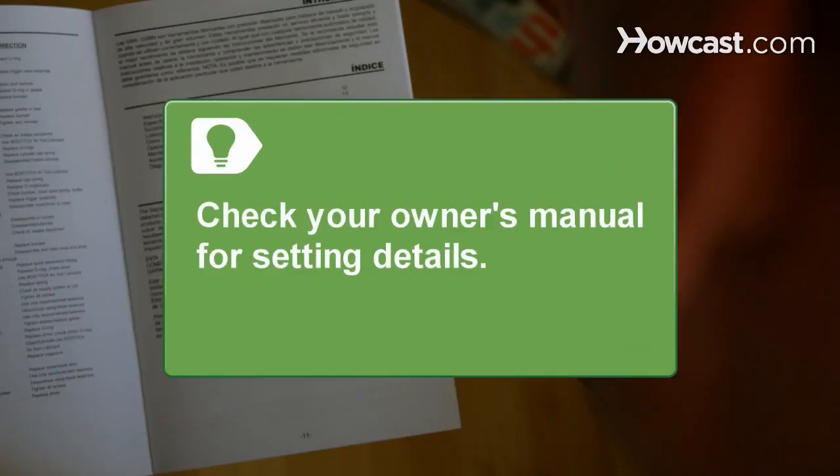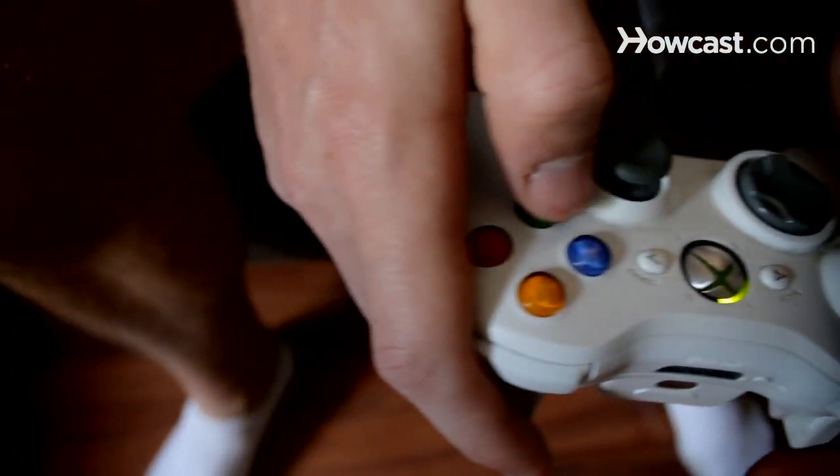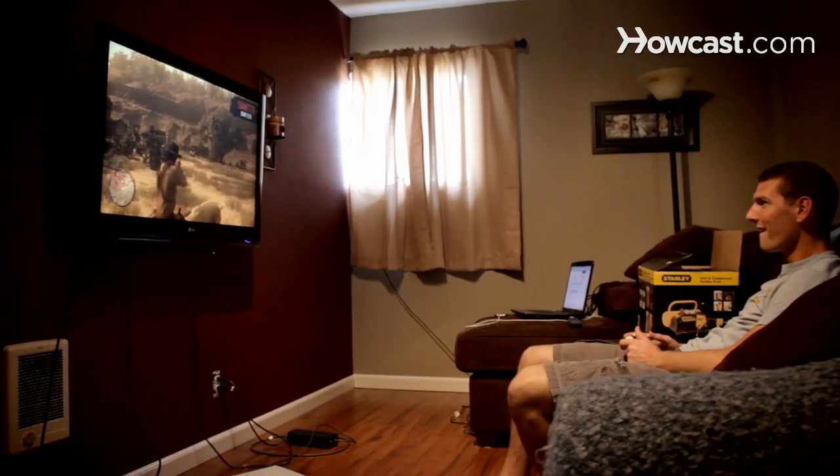If you are unsure what setting is correct, your HDTV's owner's manual will point you in the right direction. Step 8: Enjoy high-definition video gaming with crystal-clear graphics and stunning sound, all transmitted through a single cable.